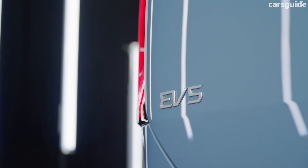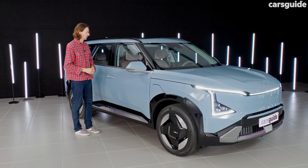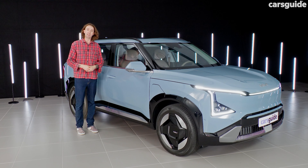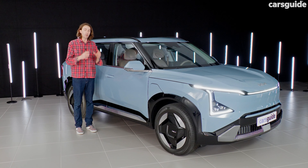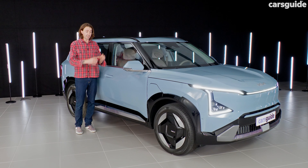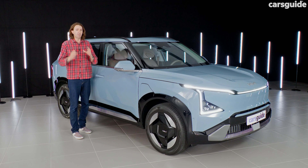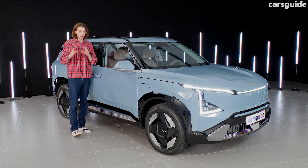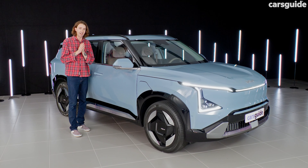In terms of advanced safety tech, it will have the lot — autonomous emergency braking, lane-keeping assistance, rear cross-traffic alert, blind spot warning, and more. Now, on a normal review I'd take you on a drive, but because this is a pre-production left-hand drive car, we can't do that. What I can tell you is that the local engineering team have done a lot of work with people in Korea and China to develop a suspension tune so this car rides and handles on our unique Australian roads. Kia normally do this with all their cars, and they've done it with this one too.